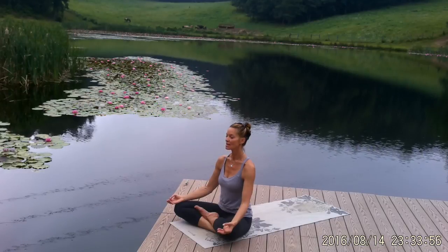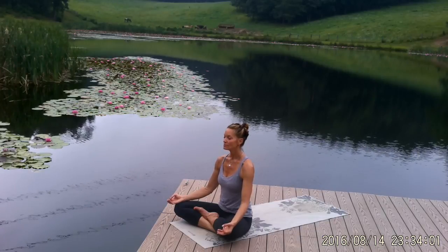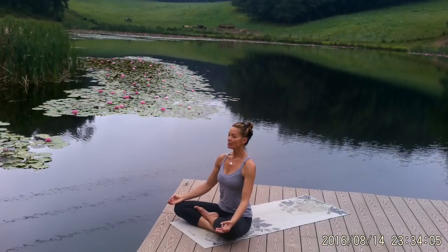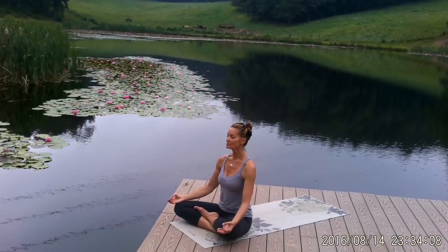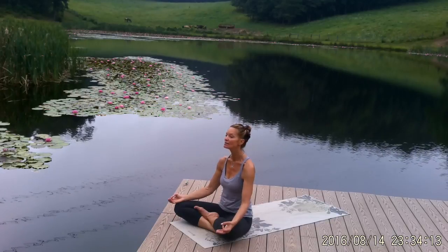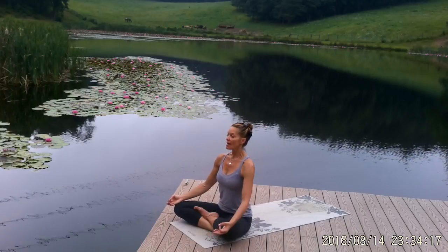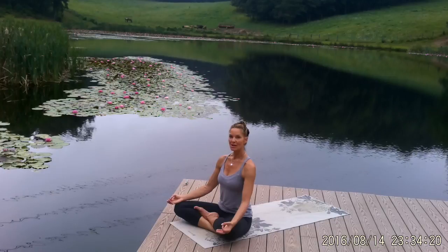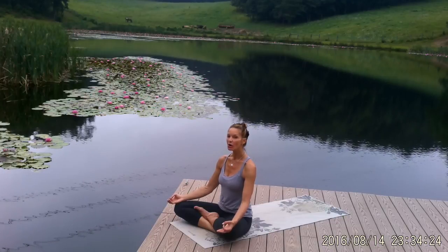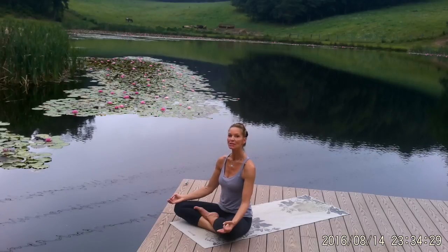Close your eyes and let's start with three deep breaths in and out through the nose. Inhale, sit up tall. Exhale, relax your shoulders. Keep breathing out until the lungs are empty, then start again. Inhale, sit up tall. Exhale, keep breathing out until the lungs are empty. One more time — deep breath in, sitting up tall — and a long, slow exhale to relax and ground yourself. Go ahead and set an intention for your practice, carving out this time to practice self-care and to recharge your batteries.